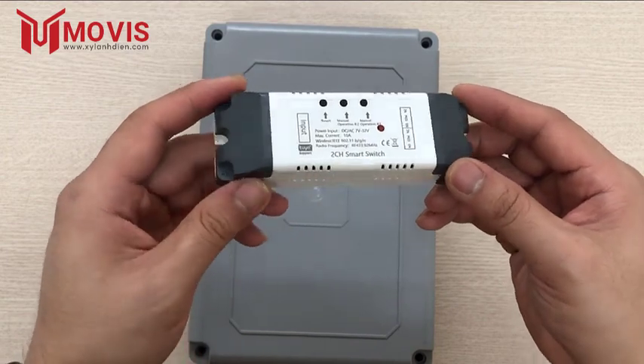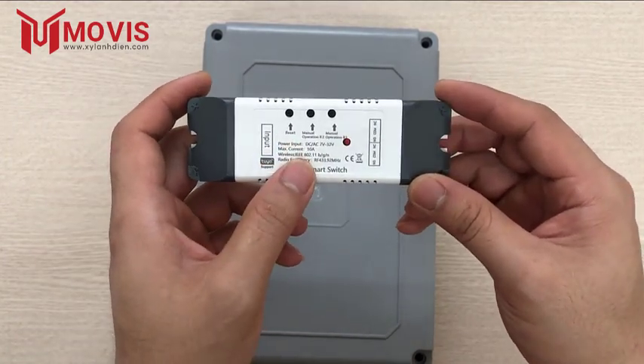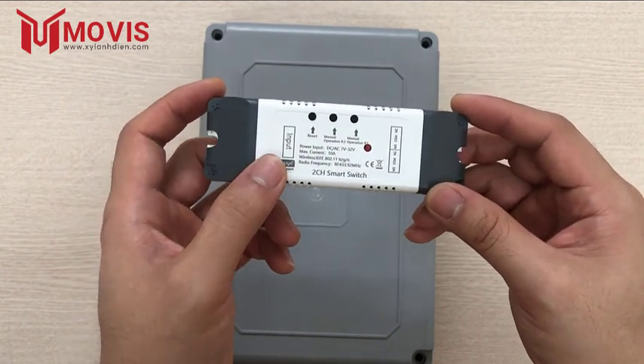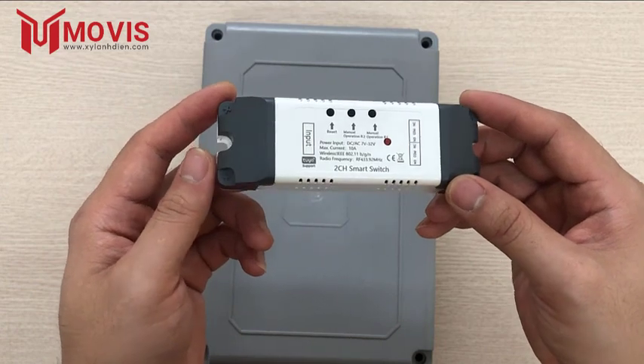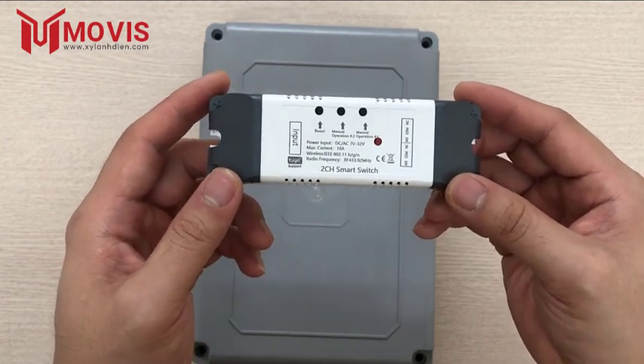Với bộ mới này, điện áp hoạt động sẽ là dòng DC hoặc dòng AC, điện áp từ 7 đến 32V. Dòng chịu tải của nó sẽ là 10A, tương đương với đó thì công suất hoạt động sẽ là từ 70W cho đến 320W.